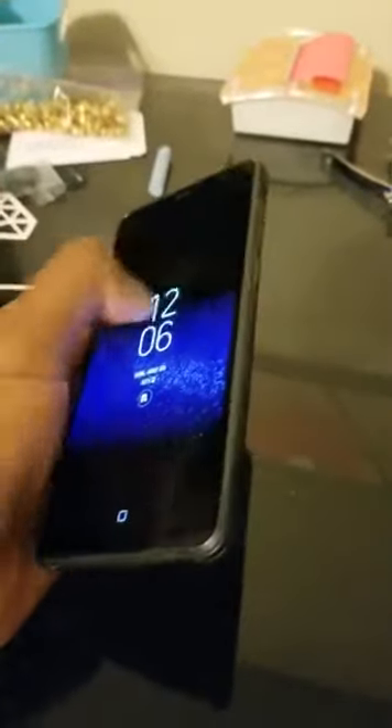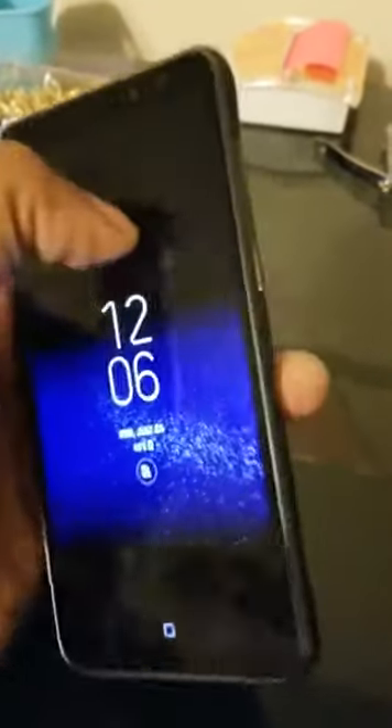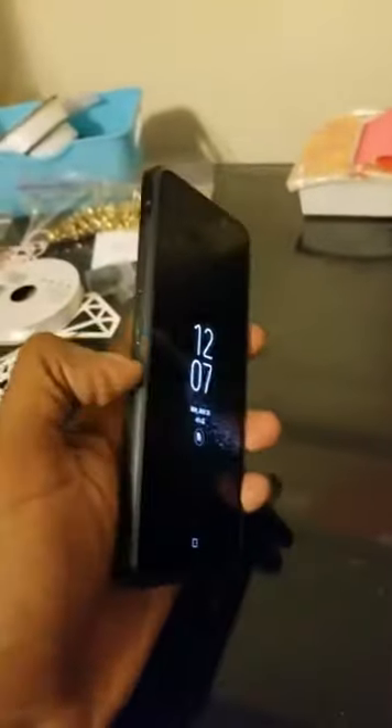It's about 1.5 times as thick as the normal S8. The screen is completely flat, which makes it easy for putting cases on. There's no longer the little plastic polymer over the glass — it's straight glass. All the cutouts are the same: headphone jack, USB-C charger port, one speaker grill, mic at the bottom, mic at the top, and a SIM card slot.